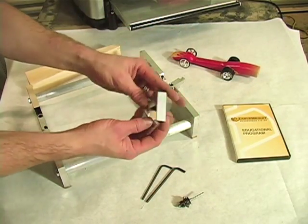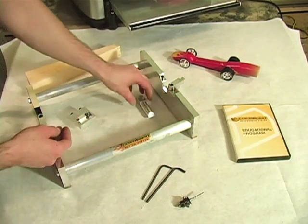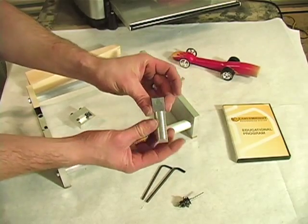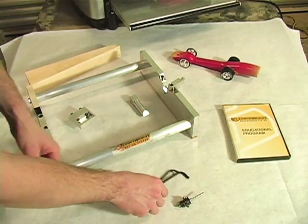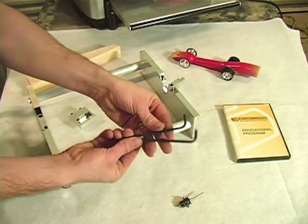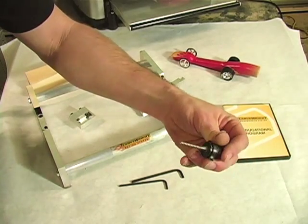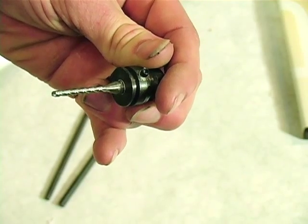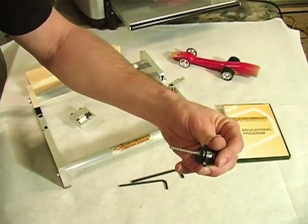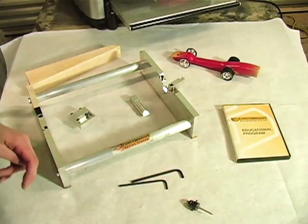The Dragster Wood Blank Nose Clamp, the Dragster Wood Blank Rear Alignment Pin, a 3/16-inch Hex Allen Wrench and a 4-millimeter Hex Allen Wrench, a 1/8-inch Straight Carving Bit. Note: this bit has a ball nose, unlike the 1/8-inch Straight Cutting Bit you already have with your Carve Right System, and the Assembled Jig Frame.